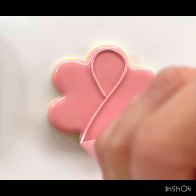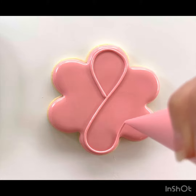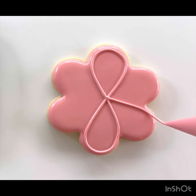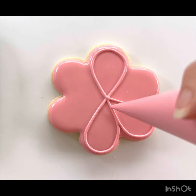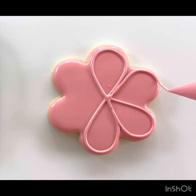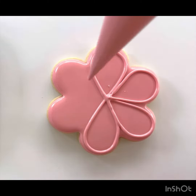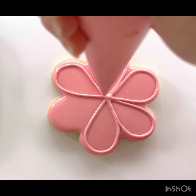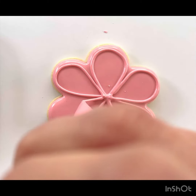Starting in the center of the flower, I'm going to use my royal icing to create an outline around each petal of the daisy. After you've finished creating an outline around each petal, you're going to let that dry for about 10 minutes before adding a center to your cookie.